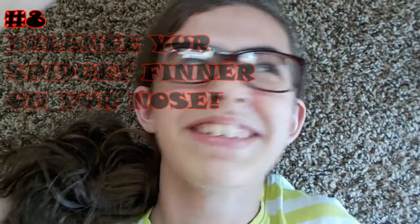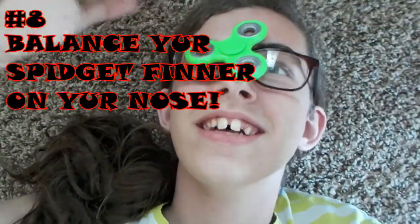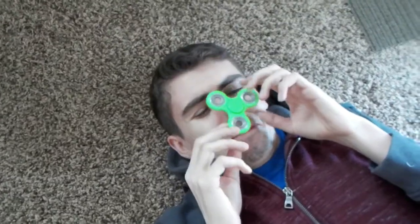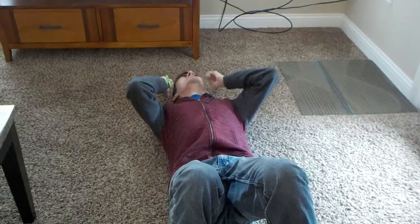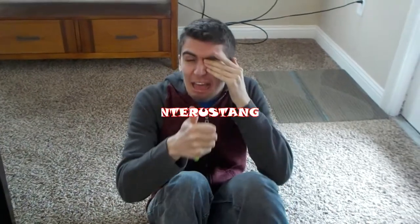Number 8: balance your spidget finner on your nose. Want to get a black eye? This trick guarantees it or your money back. Just lie on the ground like a flattened animal carcass and spin away. Now that's what I call interesting.